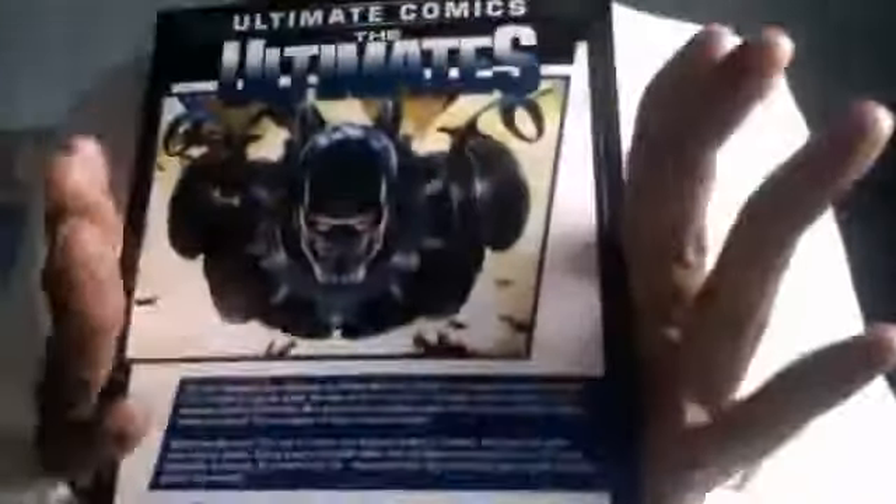So here's the front. And here's the back. I will show you the spine just in case. And here's some of the artwork. Looks quite good — should be a lot of fun to read.